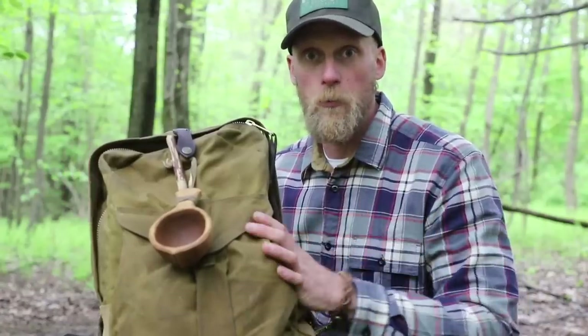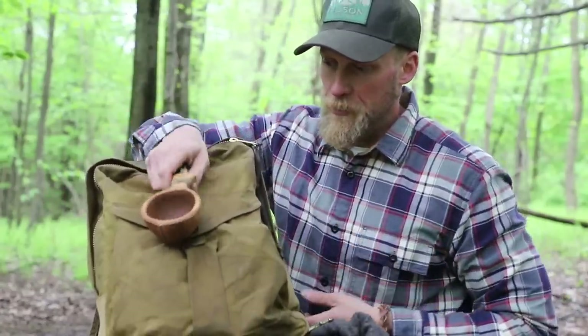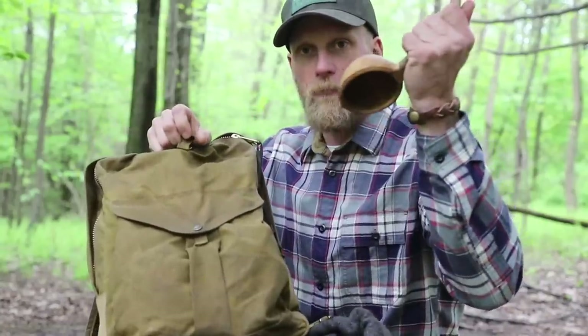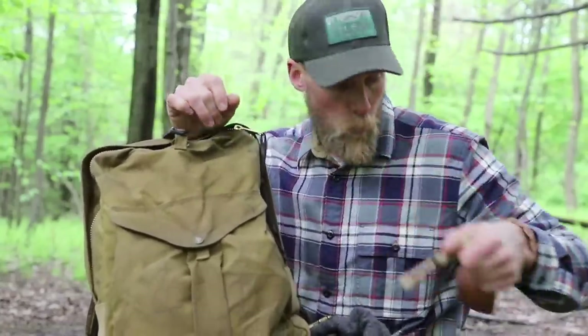Springtime here, we're looking at like 55, 60 at night except these last few days — super cold. But overall, I don't need too much gear to go along with this. I have my cup on the outside just because I was making some coffee earlier so I threw it out there because it was a little bit wet on the inside.